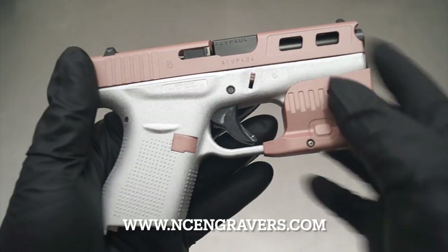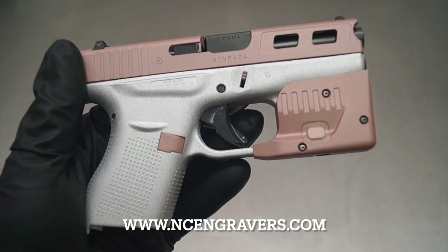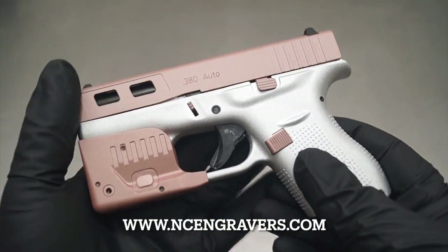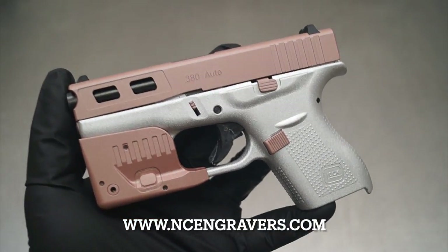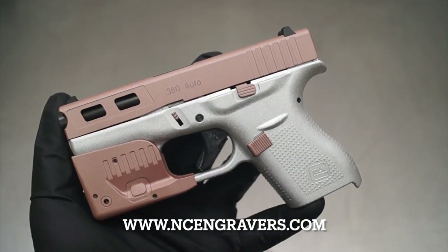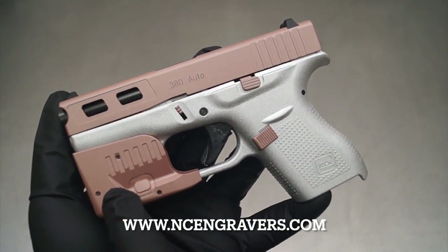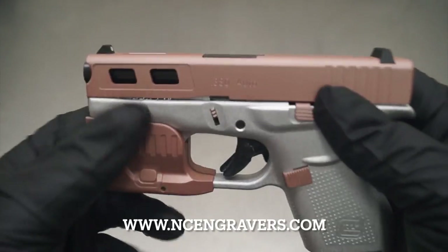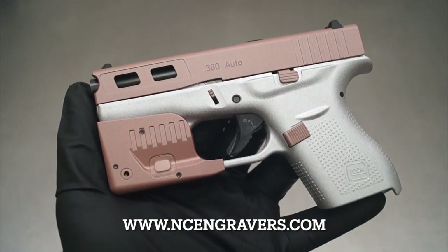One of the things I do want to take note of here is the trigger is going to be replaced. I do know that the owner said they're going to be either getting a trigger shoe or a trigger — that was in discussion whenever we took it in, whether they wanted to have us put that in or not. A lot of it just came down to turnaround time and actually acquiring the part. So that's going to be changed out. Overall, I think it's going to look really, really nice. Matched the light to the slide and of course to a couple of the accent pieces here. I think it's just a huge change over where we started to where we are now.